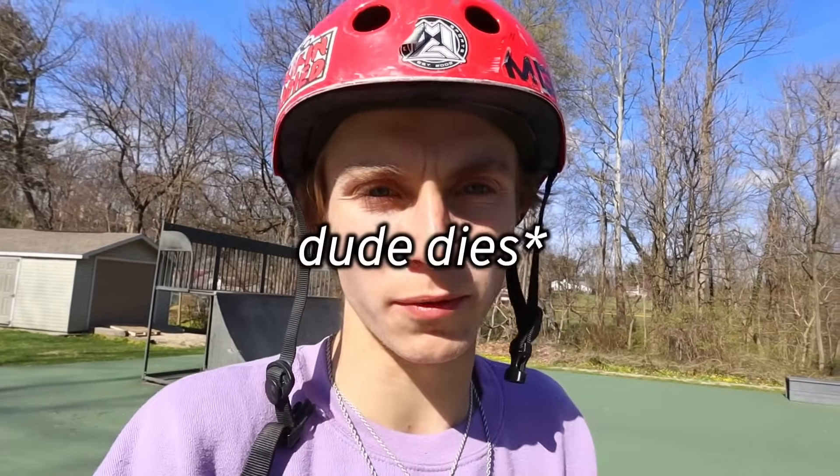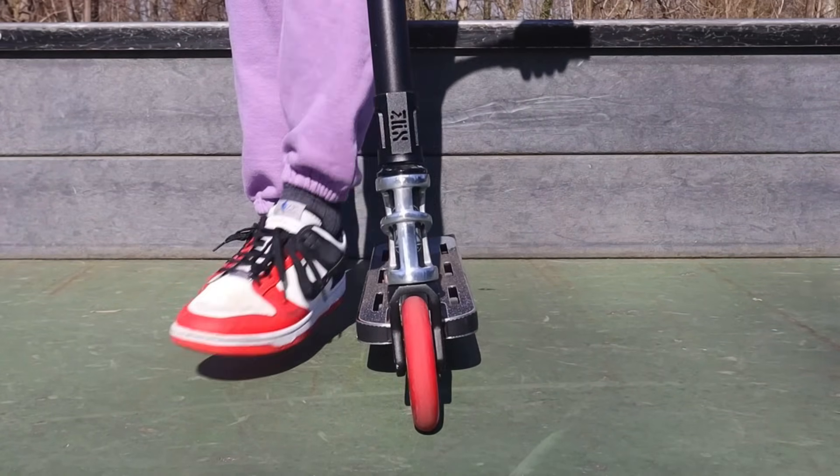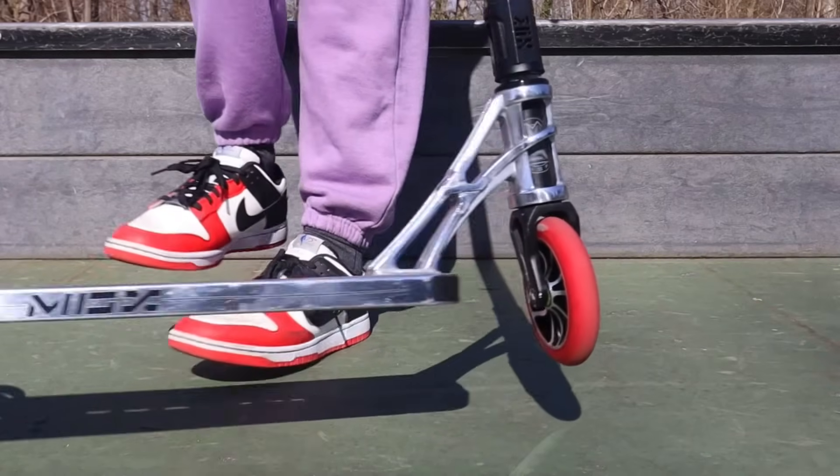Now that you can bunny hop, the next step is probably the most important part of actually getting the tail whip around. Regardless of your stance, you're going to want to push and flick the tail whip with your dominant foot — it'll be most comfortable for you. If you're goofy and right-foot dominant, flick with your right foot, which is your front foot. If you're regular, it'll be your right foot as well, which is your back foot. Most people are right-foot dominant, so this is what it looks like.